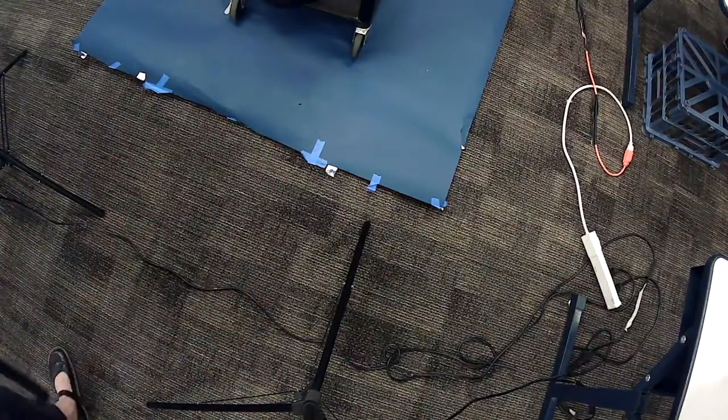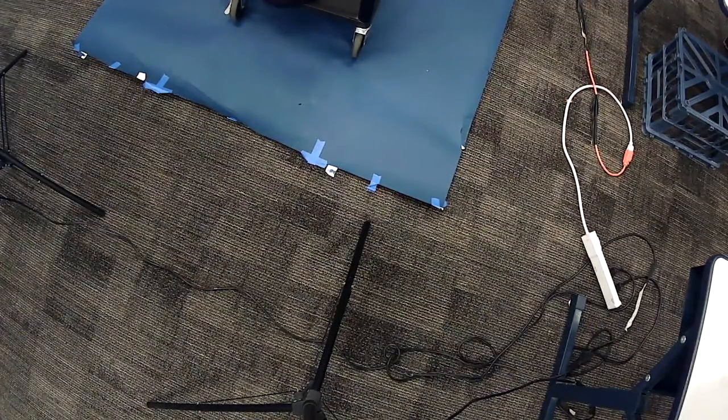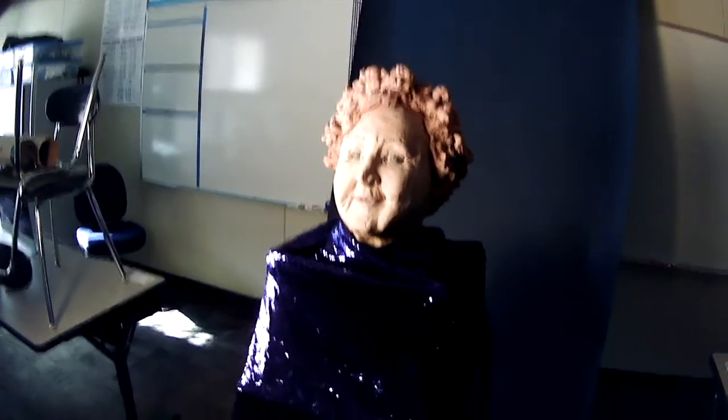Now we're going to turn the light off and learn how to use the light meter. This webcam really doesn't pick up light very well, so I might turn the light up super bright just so you can actually see. I'm working with a mannequin head here with sequins. The webcam won't show the nice photo I've taken, but it will show you how to use the light meter. I will post the photos I've taken so you can truly see.